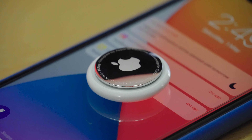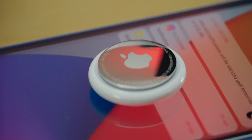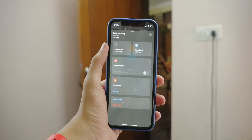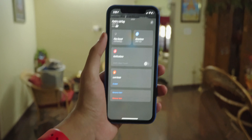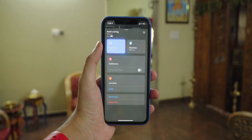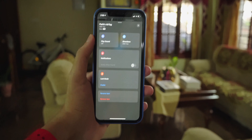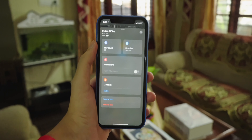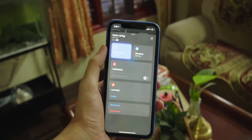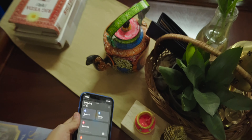As of the time of this recording, there is a lockdown where I live and I haven't been able to take this out and test it properly. But let's say I've lost my wallet somewhere in my house — I can make it ring by asking Siri, or find directions to it if it's far off. Let's try using the sound to find out where it is. Found it!